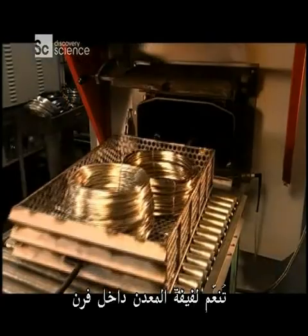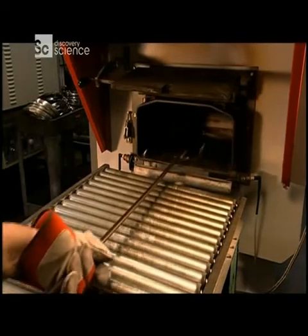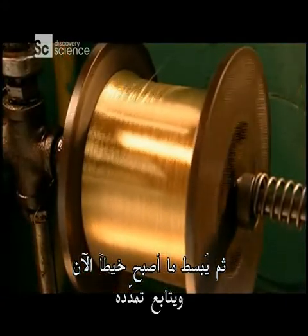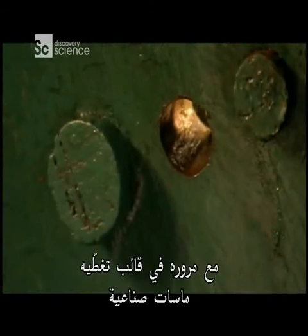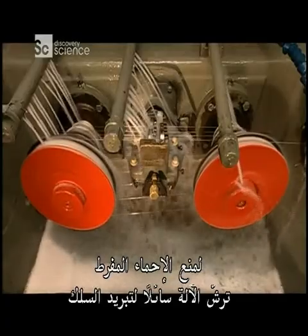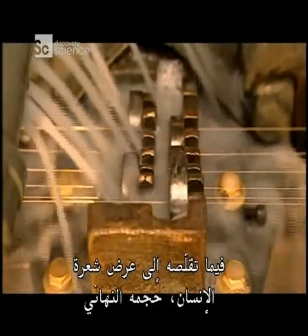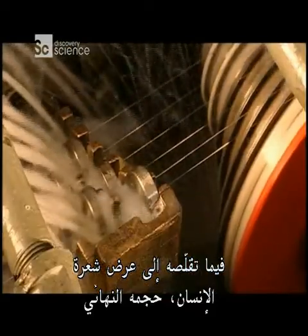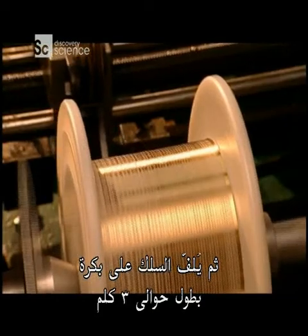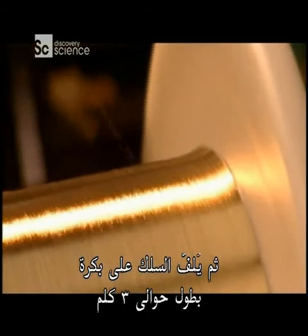The coiled metal is softened in an oven. Then what's now a wire is uncoiled and continues to stretch as it's passed through a die lined with industrial diamonds. To prevent overheating, the machine sprays lubricant to cool the wire while reducing it to the width of a human hair, its final size. The wire then winds into a spool, almost three kilometres long.